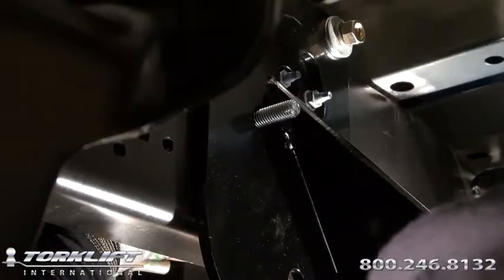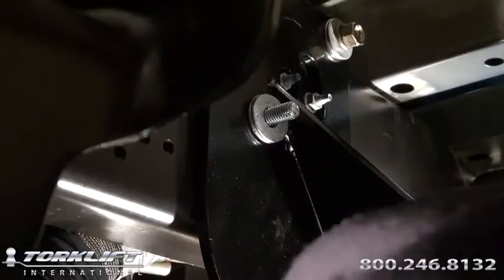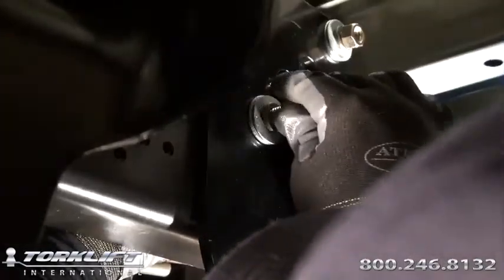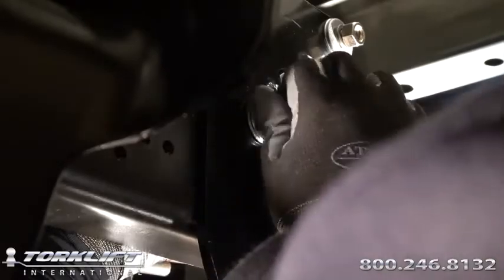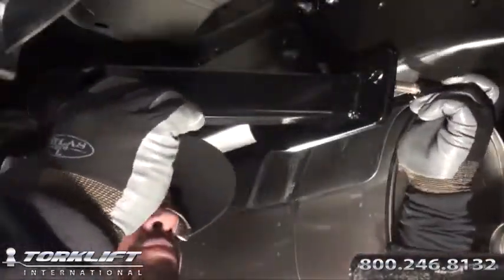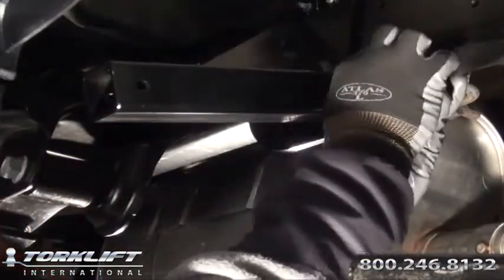Next, starting with one half by two bolt, with one one by two plate washer, locate the middle oval hole and insert the bolt through it. Follow up with two half inch flat washers, one half inch lock washer, and one half inch nut, hand-tighten only. Repeat step one on the bottom hole, torque all hardware to recommended torque settings.